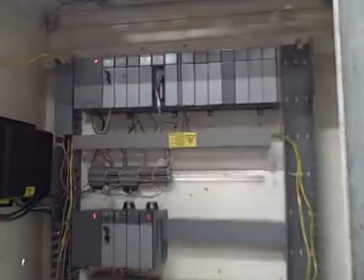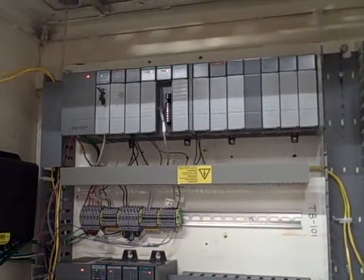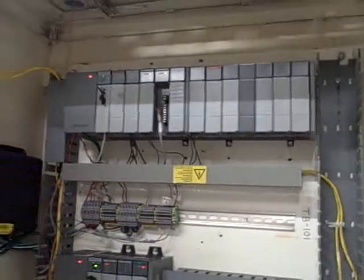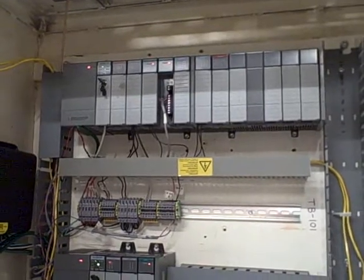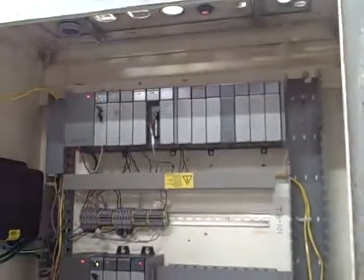This would not have been possible without some donations. One of our local businesses here in Skagit County donated a lot of SLC 500 components, including the analog cards that we are using for this PLC. They're pretty expensive pieces of hardware, and without donations like that, it makes it very difficult to put together interesting projects of this sort, so thank you.